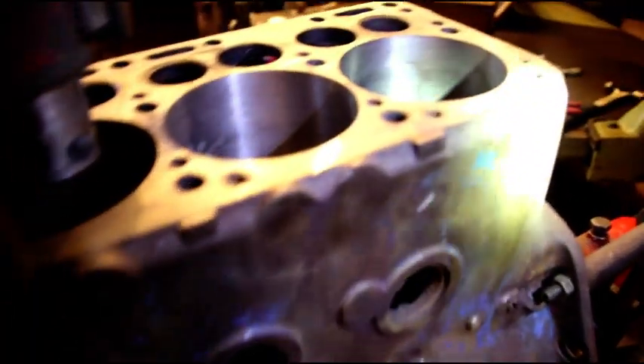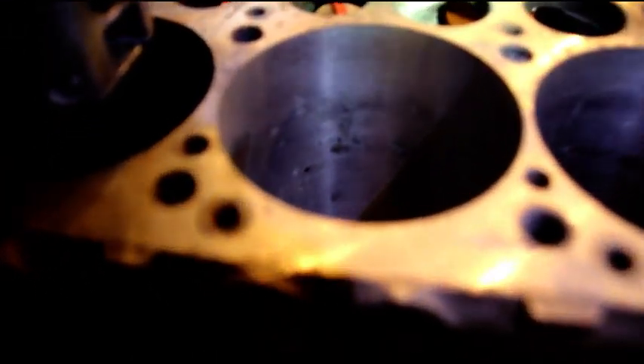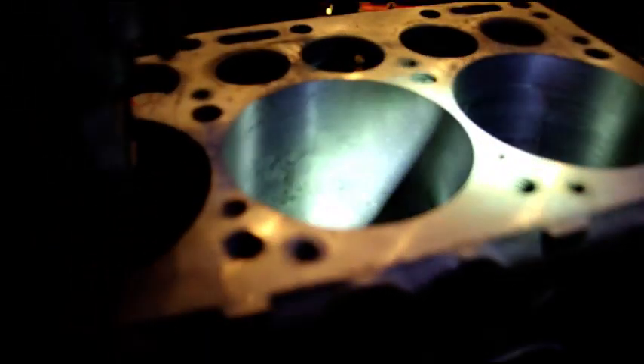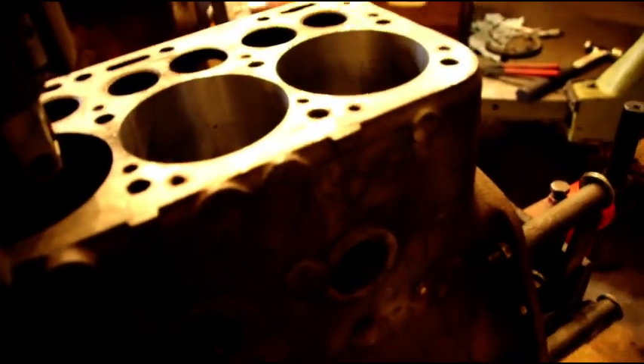Normally I would sleeve number six and run everything ten over and it would be fine. But this particular customer wanted all the cylinders sleeved. I just finished number five and punched through - look at all the holes in there. We're going from three and seven-sixteenths bore to three and five-eighths, so I've got to take three-sixteenths of material out. It's not something I would voluntarily want to do - I've never taken a standard bore and sleeved it.